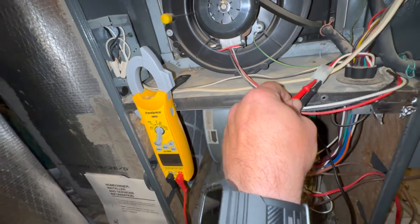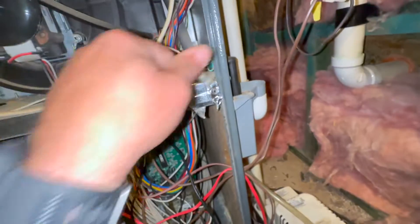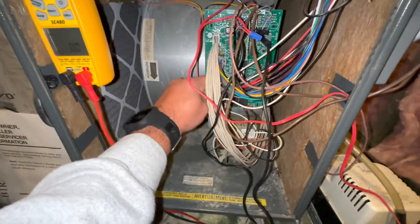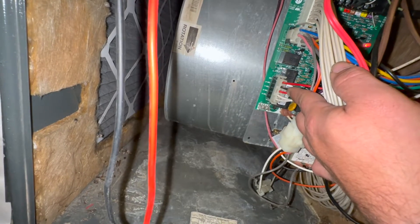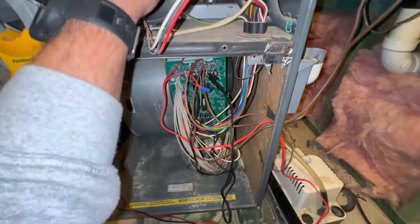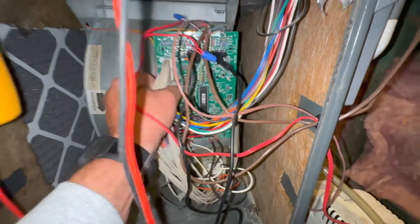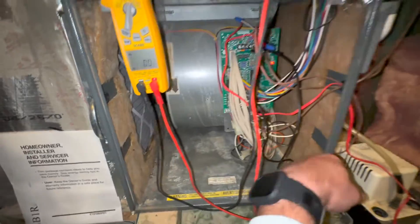Are we really going to have two boards this bad at the exact same time? That's crazy. That's the inducer plug here. Black's high, red is low. We are not getting any power coming from this board. My goodness. That is crazy — two boards, same top board, two different furnaces, exact same time.